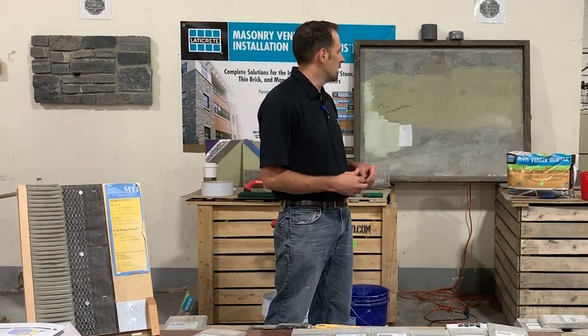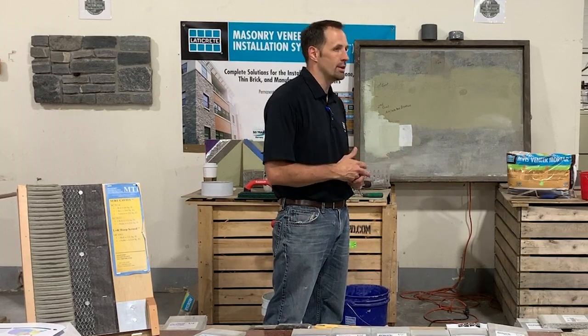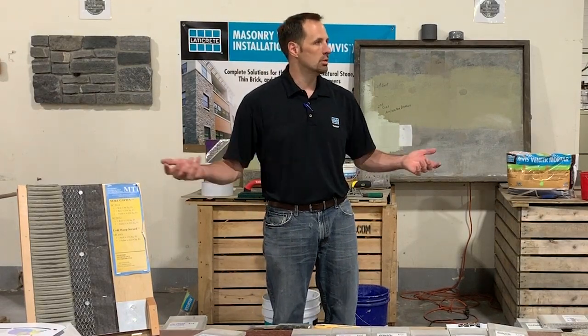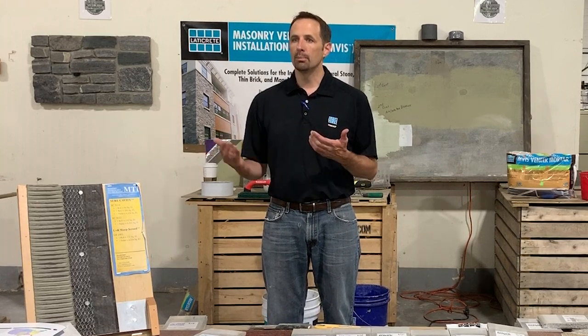It's a family owned and operated company by the two gentlemen who are the sons of Dr. Henry Rothberg, who started the company. He was a chemical engineer that came from a company called Uniroyal, and started playing with some liquid latexes he was working with there, mixing them with cement because his family was in the tile and masonry business. From there he came out with all these different products.